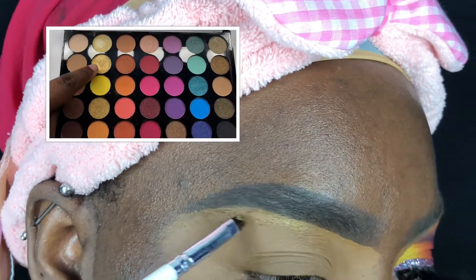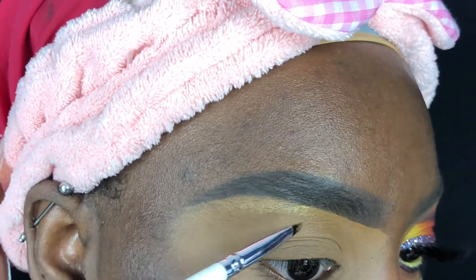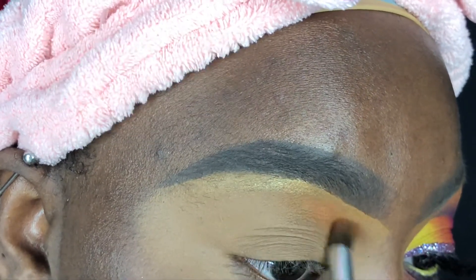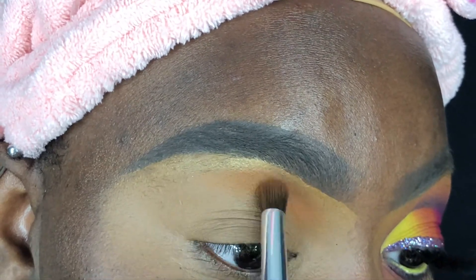For today's look I'm using the Profusion Cosmetics Festival palette. I'm going in with the shade Headliner and using my Elf concealer brush to apply this as my brow bone highlight. Then using an Elf blending brush, I'm going in with the shade B, and this is going to act as my transition shade for today's look.